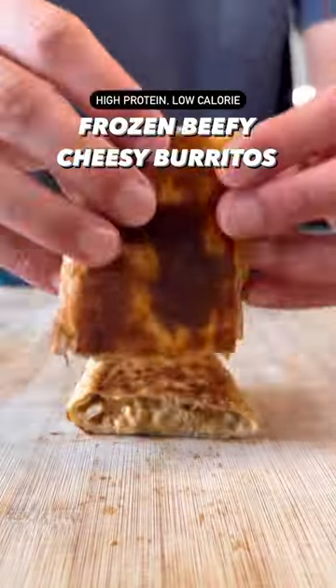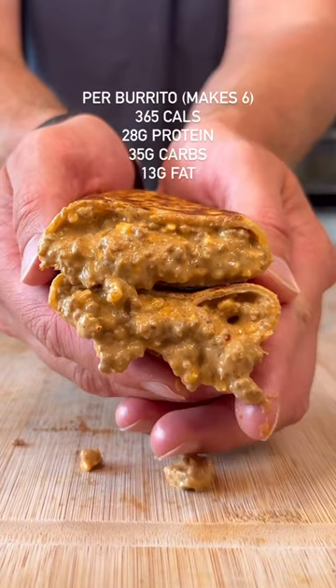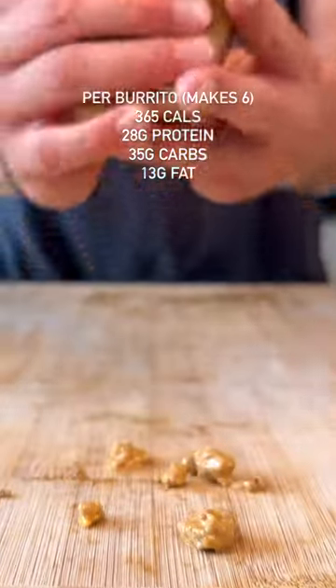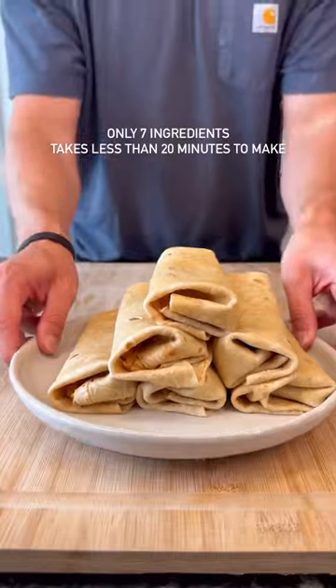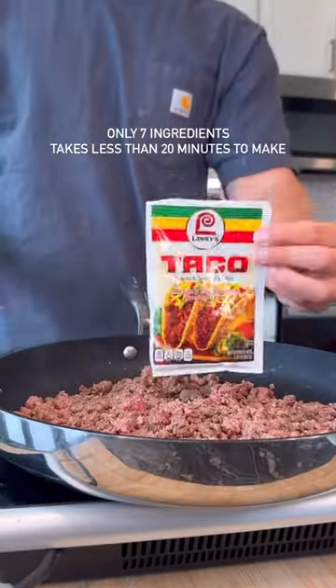If you're looking for a healthier alternative to Taco Bell, this one's for you. These are my famous high-protein beefy cheesy burritos. This recipe makes six burritos that you can toss in the freezer and have ready to go whenever you want to eat. There's no better feeling than coming home after a long night and knowing you have some frozen burritos ready to go.